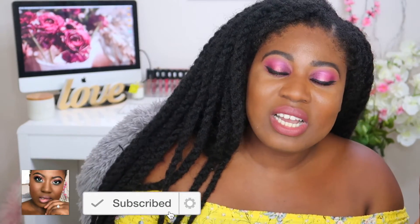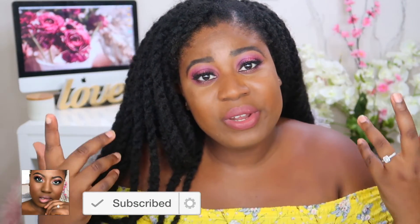Alright guys, that's all I have for you today. If you like this short video, thumbs up, subscribe, all that good stuff. Leave comments down below if you have any questions or suggestions — I am open as always. I will see you all on the next video. Take care, bye!